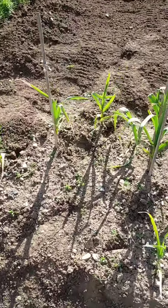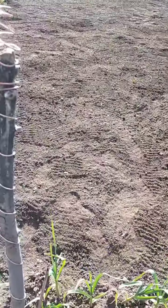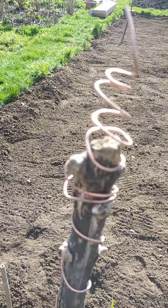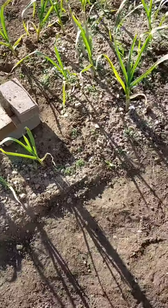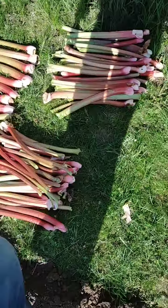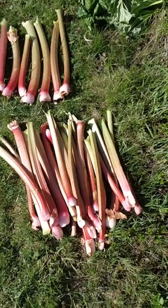This is the garlic, and we've fitted a new aerial. I've also gone and picked the rhubarb because I'm going to make some rhubarb wine.